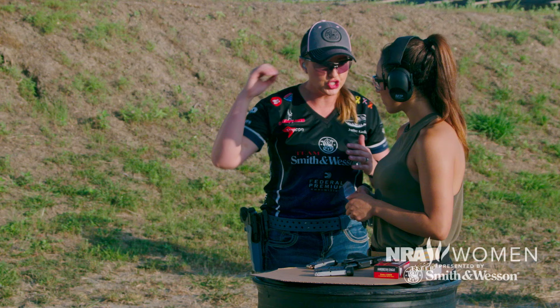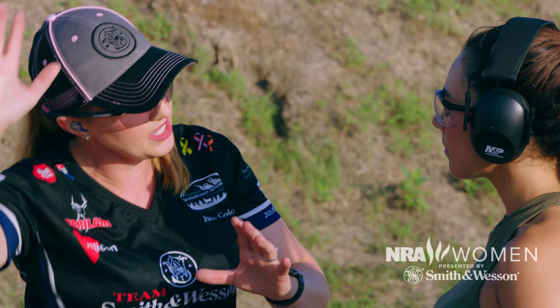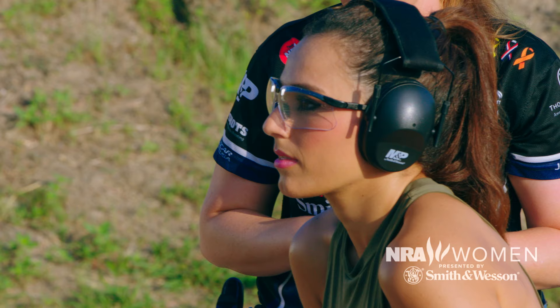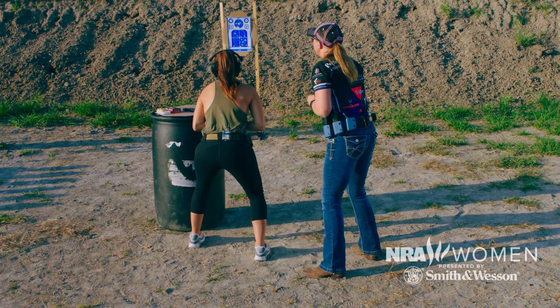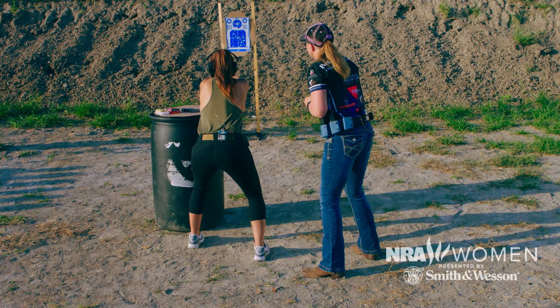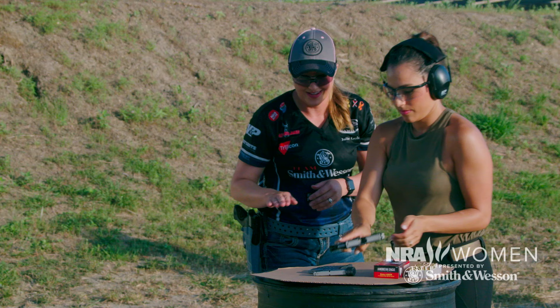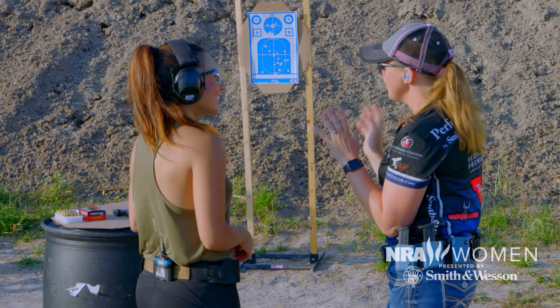Now we're gonna introduce something called a controlled pair — two shots at the same target. You press out and shoot two. We want you to see a sight picture on every single shot. As soon as those sights lift and come back down, that's when you squeeze the trigger. It was a little frustrating at first because you don't have time to set up the perfect shot, but you have to trust your instincts and do the best you can — and sometimes that's what you have to work with.